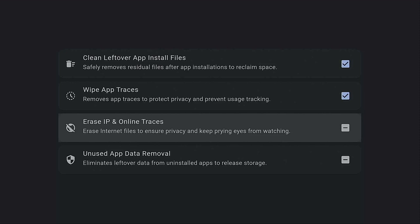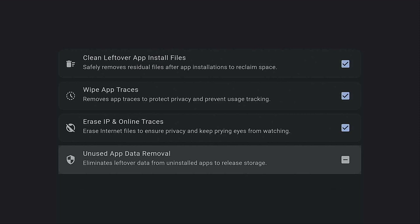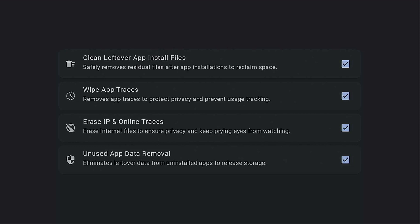Now we're down to 'Erase IP and Online Traces — erase internet files to ensure privacy and keep prying eyes from watching.' Another great one to click on. Let's give it a click, give it a few seconds — it's all cleaned up and shows you what it's taken care of. Next is 'Unused App Data Removal — eliminates leftover data from uninstalled apps to release storage.' Let's give it a click, it runs its course, cleans everything up, and again shows you where and what it has been doing for you.